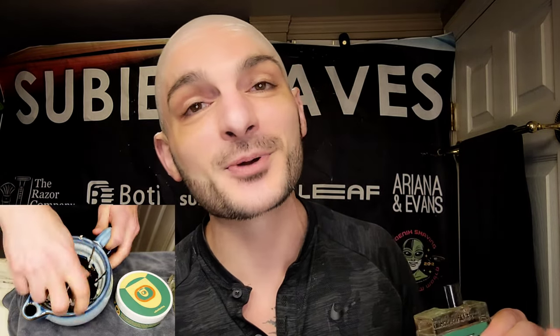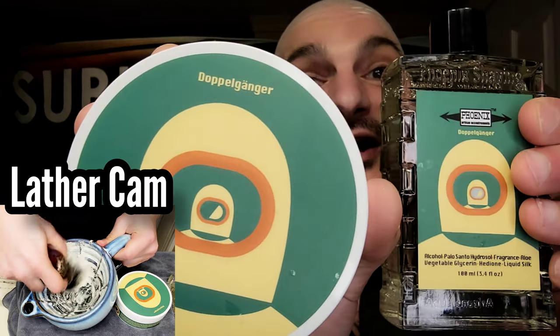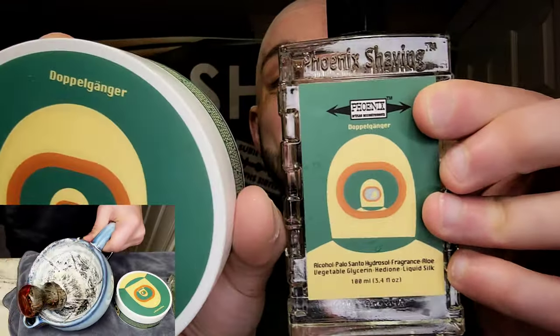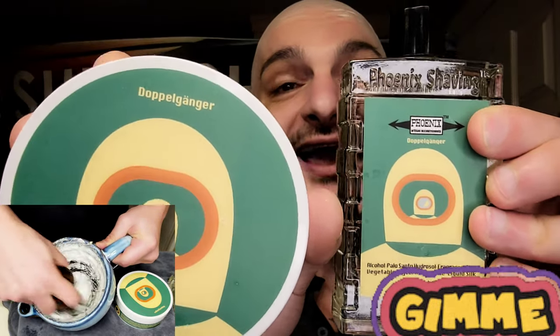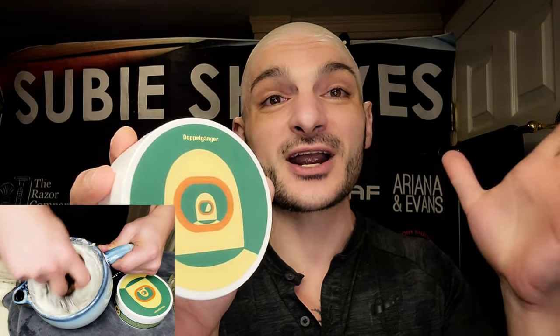Today, speaking of special, I'm absolutely over the moon and super excited. Pablo Rabanne by Phoenix Artisan Shaving — they're doing a tribute to the Pablo Rabanne Pour Homme scent with Doppelganger Green. This will be releasing shortly on their webpage. I highly, highly recommend this if you're a person that really enjoys fougère scents. This right here is like a barbershop fougère.